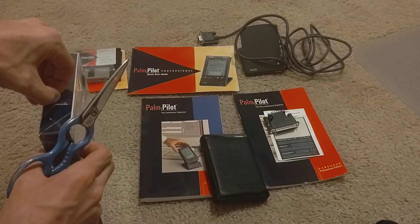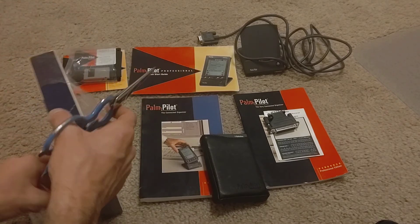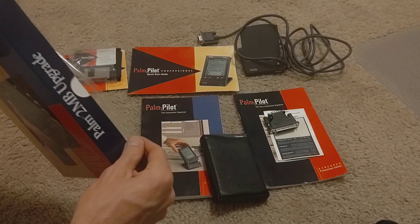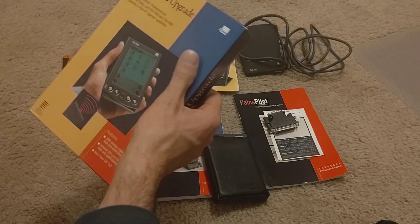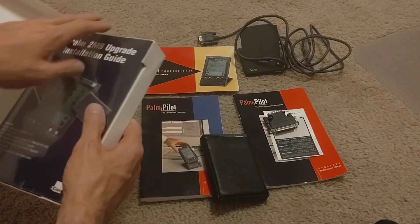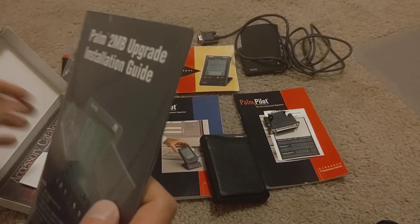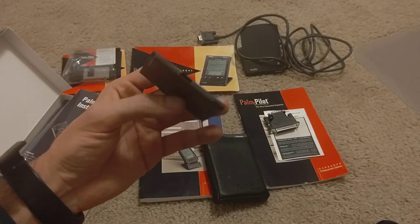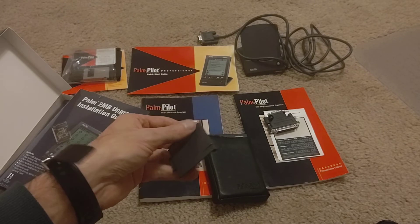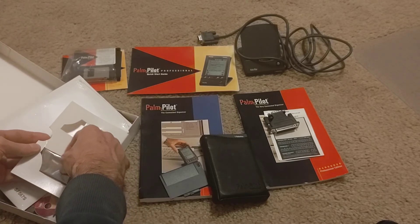We'll have a U.S. Robotics Palm Pilot Professional with a 3Com 2 megabyte upgrade. So now I should be able to open that up. There's our 2 meg installation upgrade — and the new door with the IR cover just on the top there. So we'll get new beaming capability. This is the module that I'm going to install.